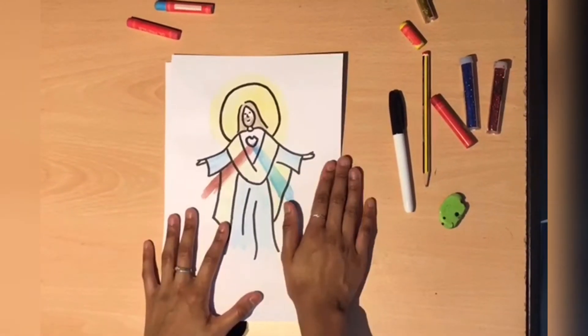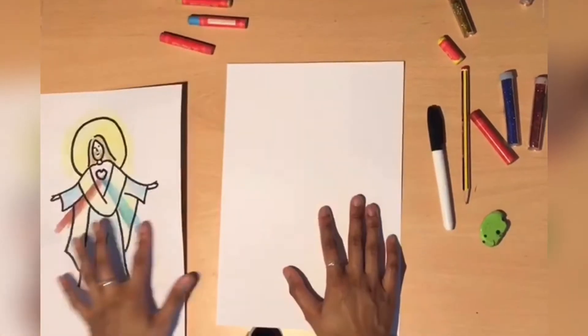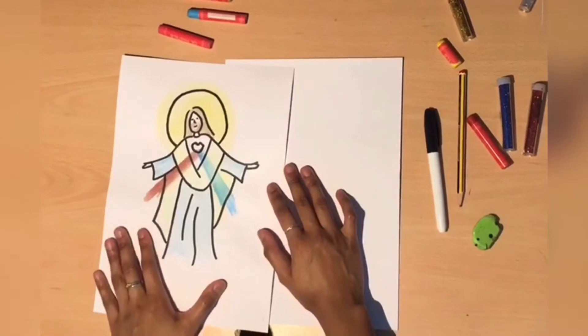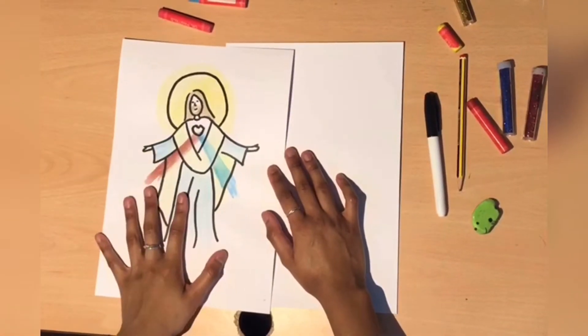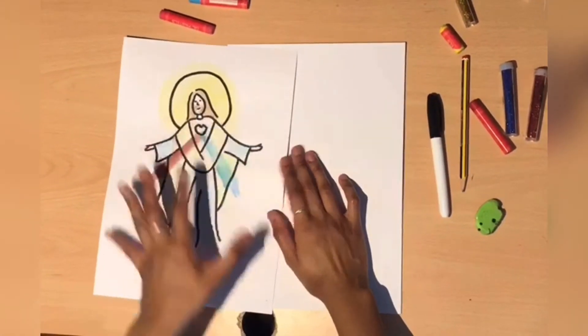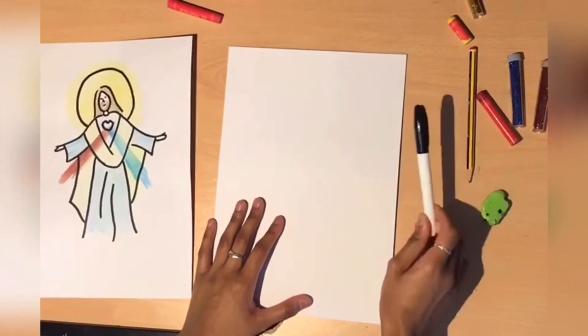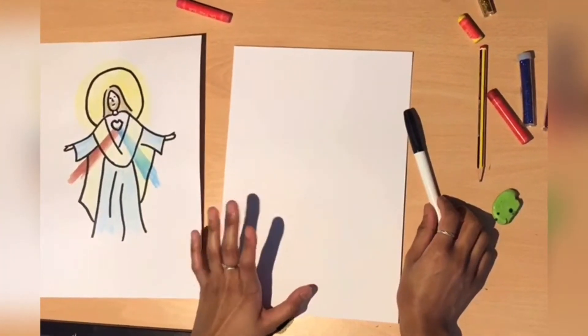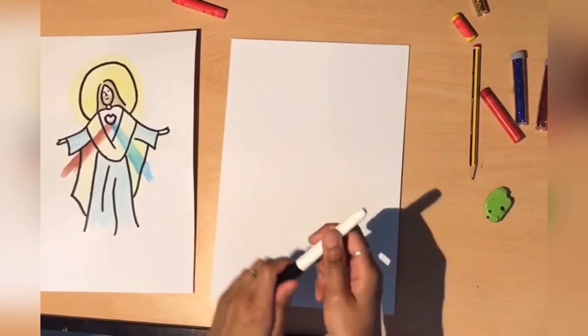So today I'm going to show you how to draw this Divine Mercy image. All you're going to need is a sheet of paper, and the colours which I used here are red, blue, brown, and yellow. So if you have those colours or anything similar around the house, please bring it now. I'm going to use a pen, but obviously if you want to use a pencil to start off with, that's fine — I just thought it would be easier for you guys to see the lines that I'm drawing.